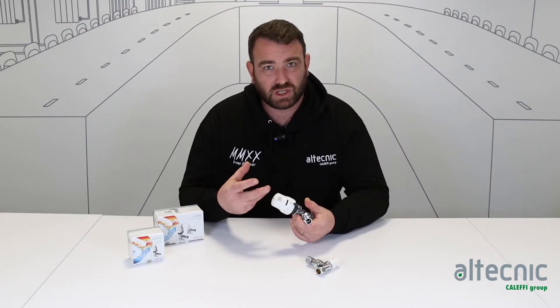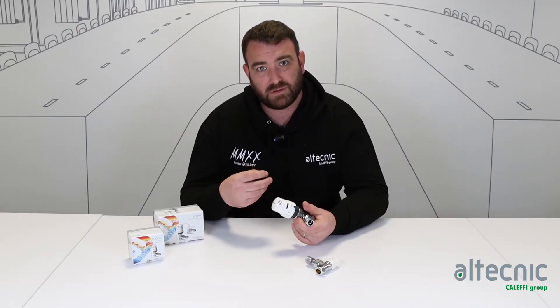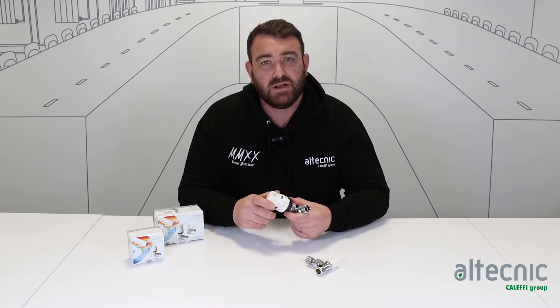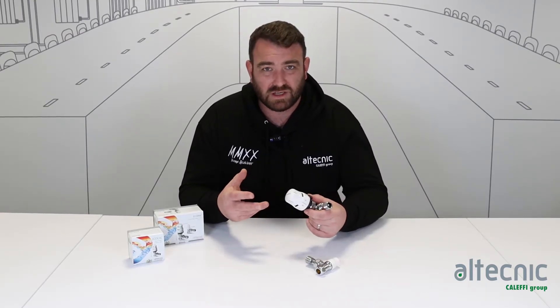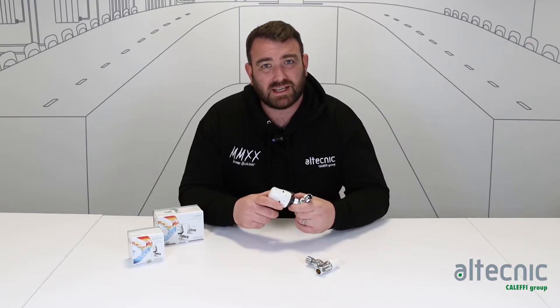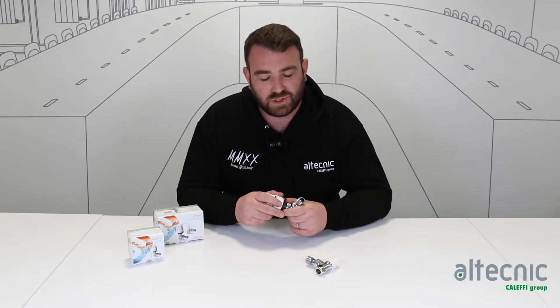It's very important that this senses the room temperature — it's a liquid-filled element which sits inside the head. That expands and contracts according to whatever is around it to enable the valve to open and close accordingly. So it's very important that when we fit these valves we don't cover them with furnishings or curtains etc., because it does need to get a true reading of the room temperature.